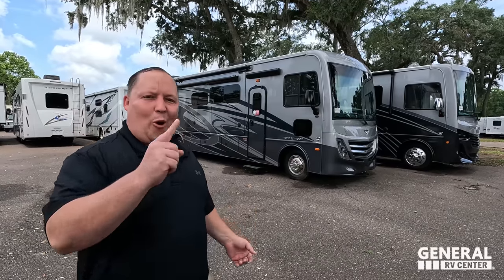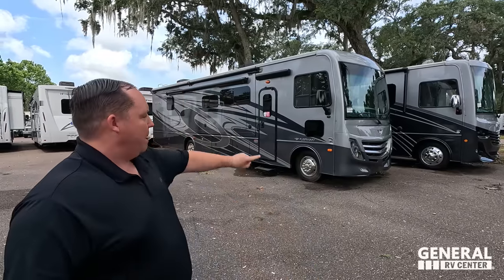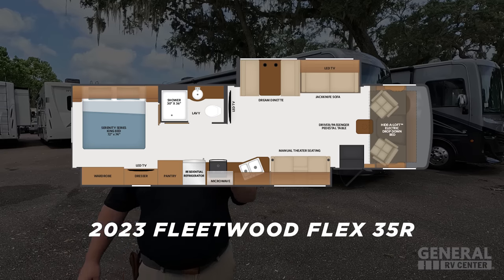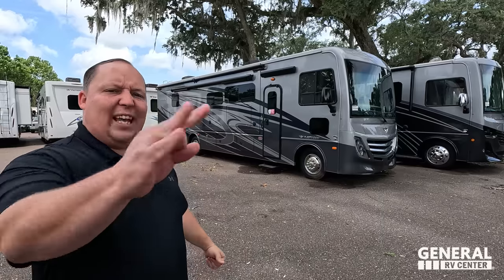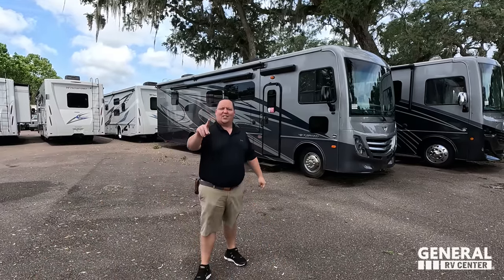Hey everyone, I'm Matt. Welcome back to another video. Today I am super excited — we are taking a look at a newer brand of motorhome filled up with all the options, full body paint, and it's an awesome motorhome to full-time live in. This is the 2023 Fleetwood Flex Model 35R. We're going to look at the outside features first, then the inside, then give you three things we love and three things we dislike. We're starting in 3, 2, 1.